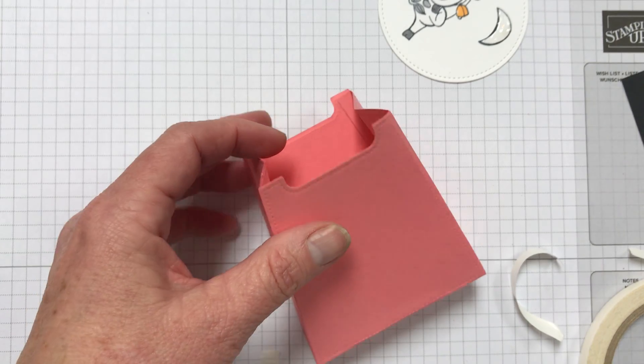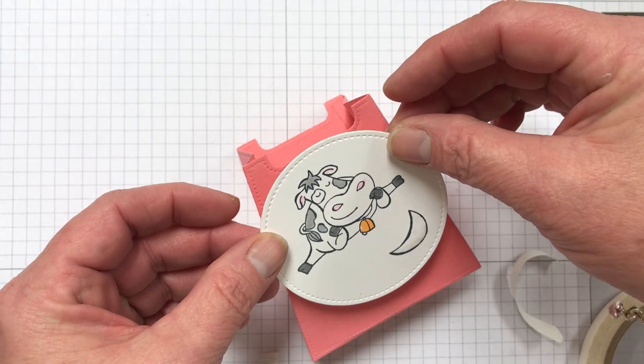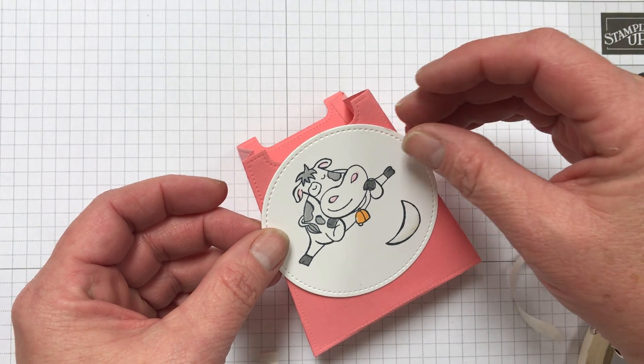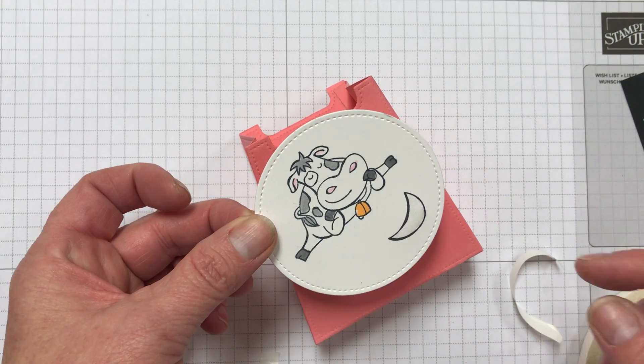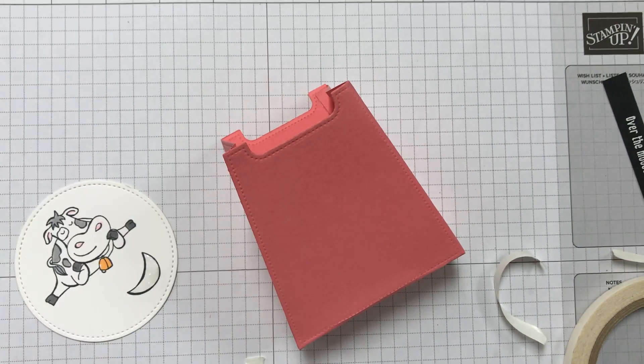Super cute little box, don't you think? After my crystal effects dries, I'll attach my cow with dimensionals and my little banner.